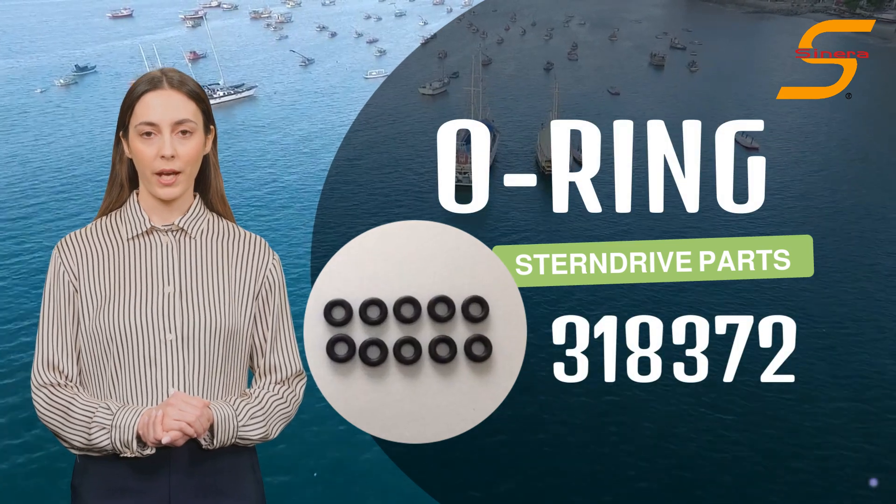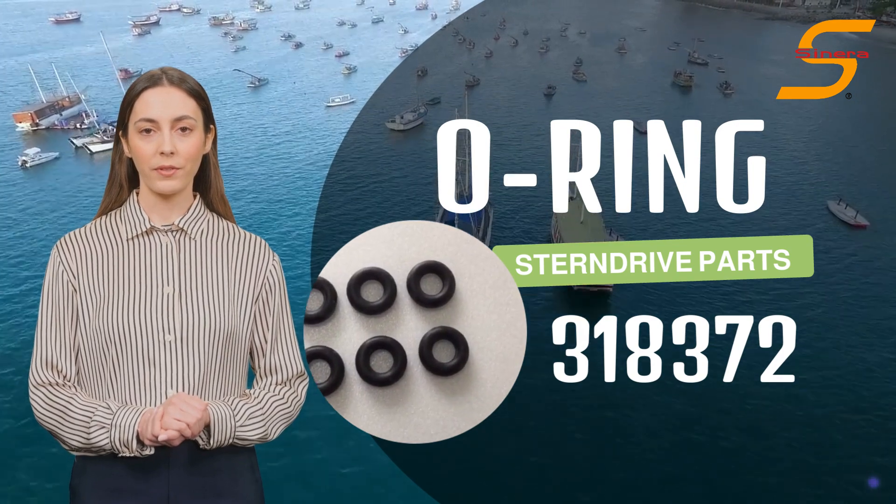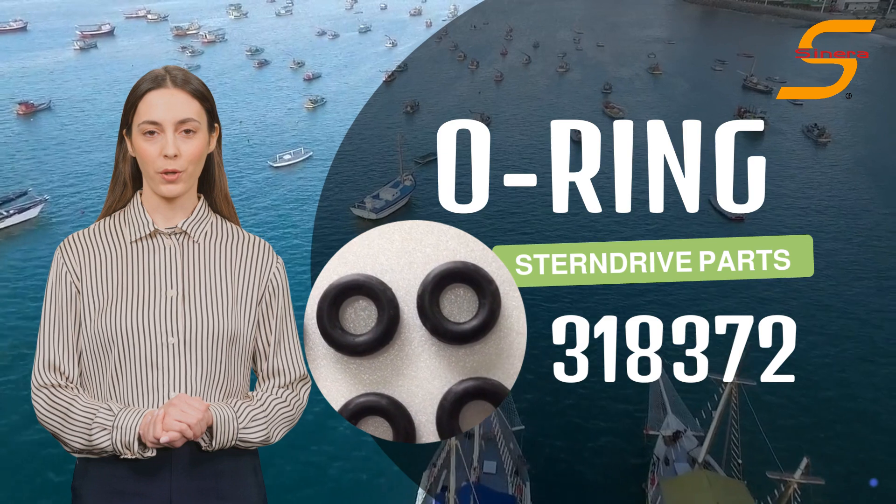Welcome to Sierra Marine, high-quality aftermarket parts manufacturer and supplier. Introducing Sierra Marine O-Ring 318372 for your OMC stern drive.